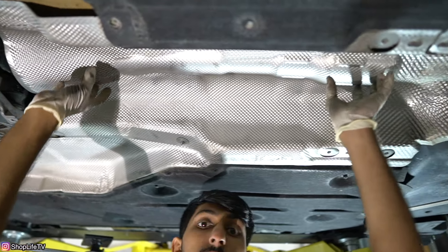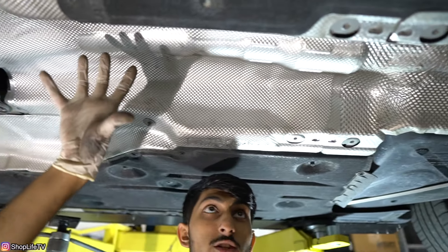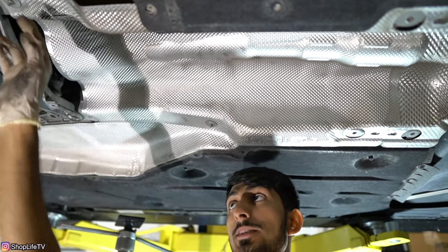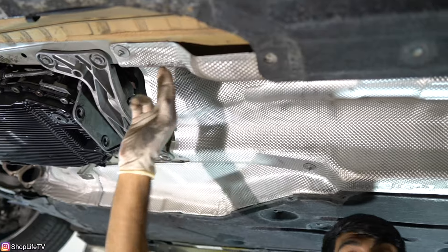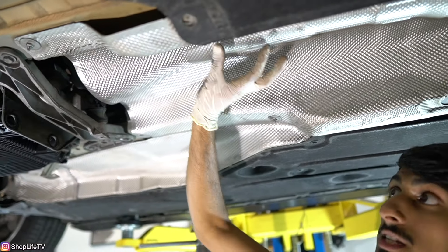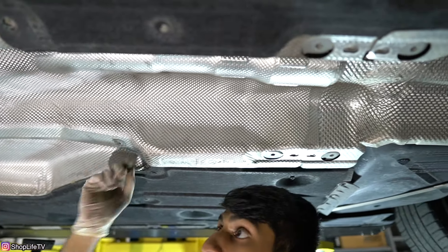Next, we're going to remove this heat shield to release the drive shaft. Someone replaced the transmission about a month and a half, two months ago and did not put everything back, so we're missing a bunch of nuts and a couple of bolts. Take off the nuts — there are also a couple of bolts. Whatever you see attached to this heat shield, go ahead and pull it off. They're all going to be 10mm nuts and bolts.